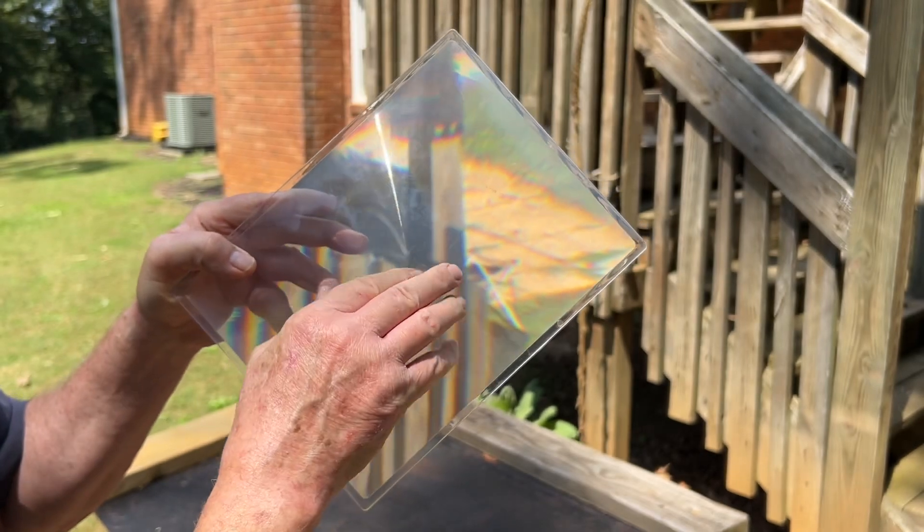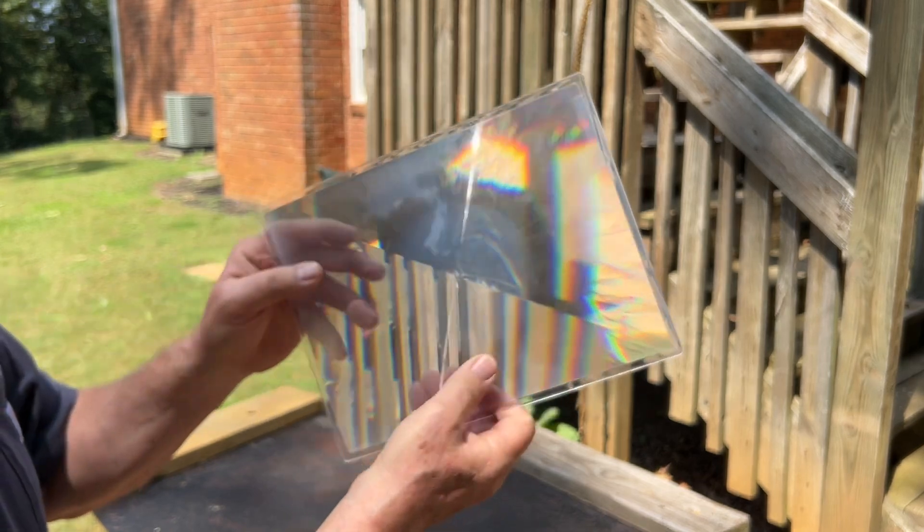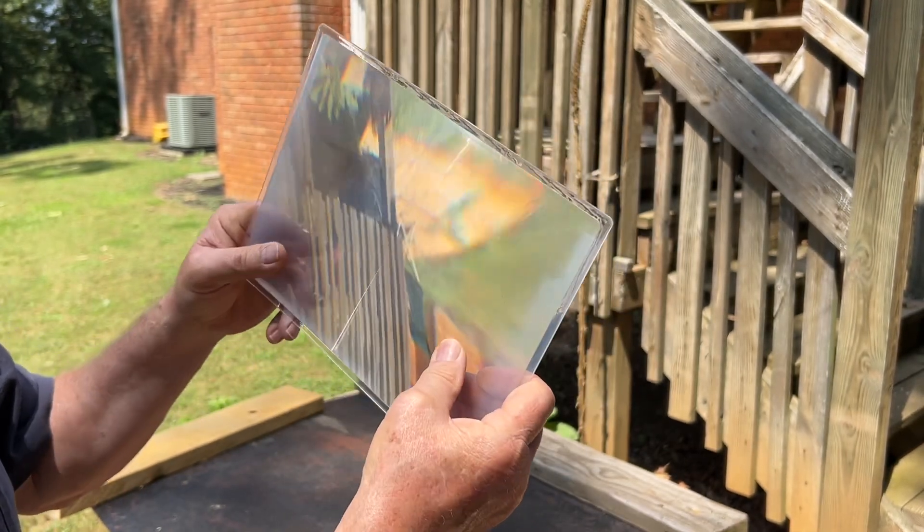I don't know what they're like now if you go to buy one offline. I don't know if it'll be thin plastic like wallet Fresnel lenses, but these are so powerful.